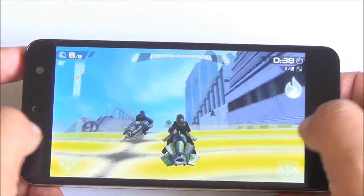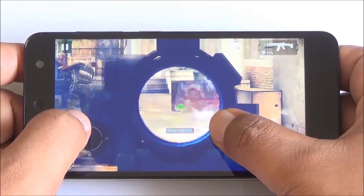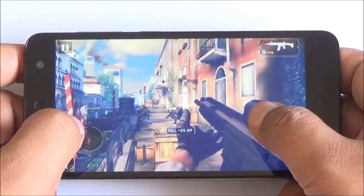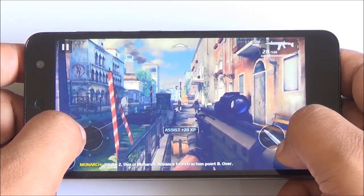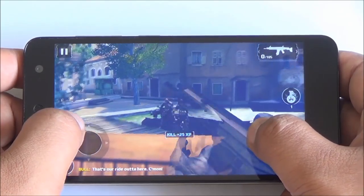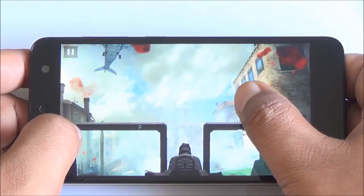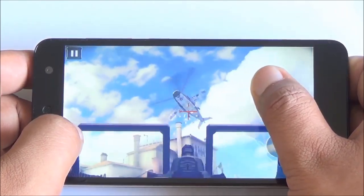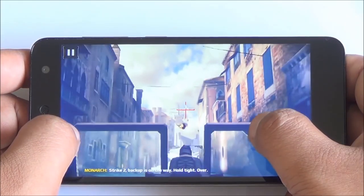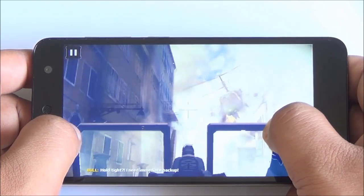However, that inconsistency doesn't translate to gaming — gaming was actually very good on this device. Given the price point, it was able to play most high-end games without any major lag. It didn't heat up much, getting a bit warm after more than 10 minutes of gaming, which is expected. We're playing Modern Combat 5 and it plays quite well. The phone has a Mali 450 GPU which performs well, and touch response from the display is pretty decent.